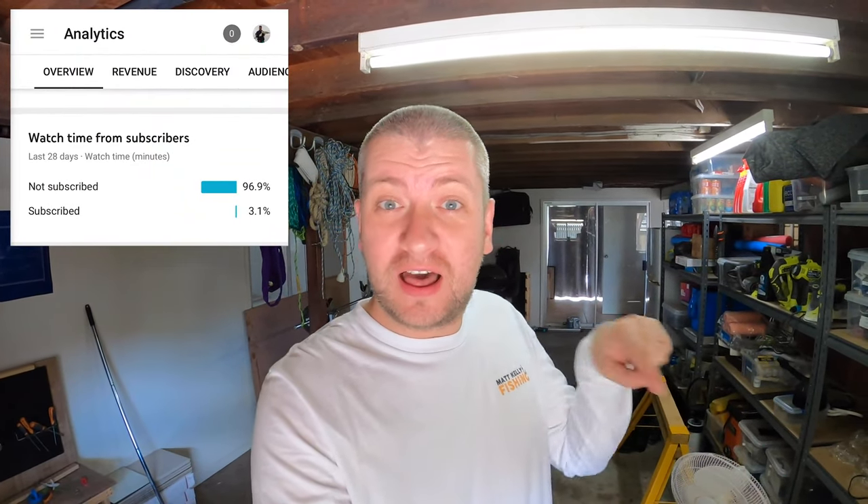Before we do, I just worked out that 96% of people who watch my videos aren't subscribed, so if you're not subscribed and this is valuable at all I would really appreciate a subscribe, and don't forget to leave a comment down below - always appreciated.